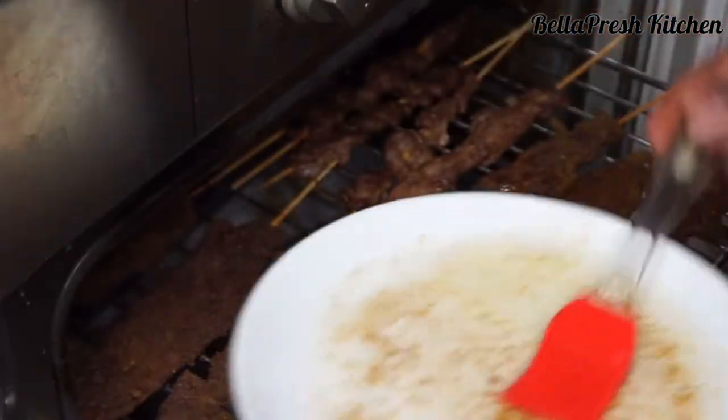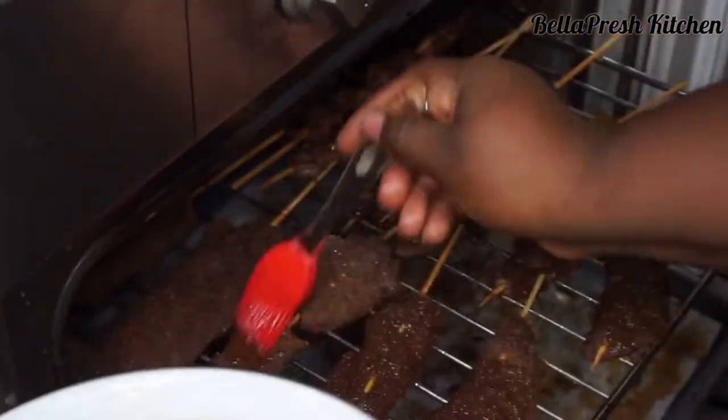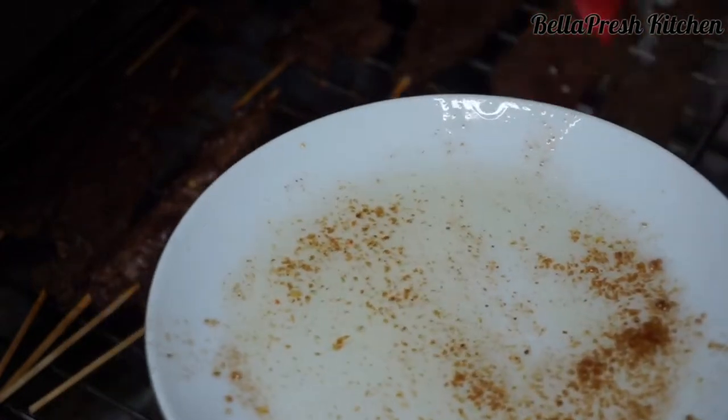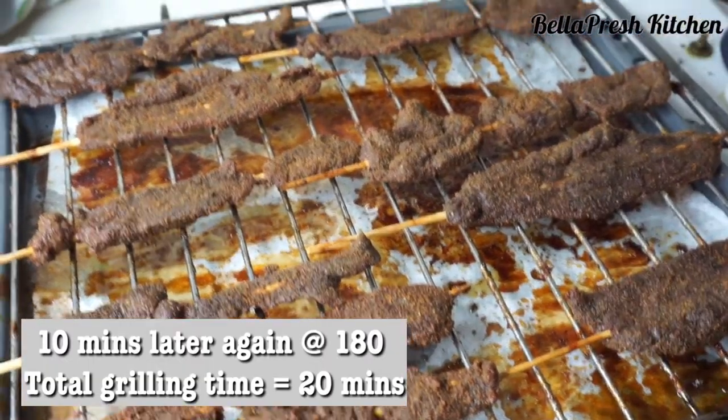Ten minutes after grilling in the oven at 180 degrees, we rub a mixture of oil and stock cube on the suya. After an extra 10 minutes, our suya is ready.